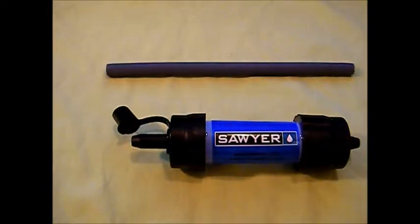It comes with a little drinking straw. I just want to mention that a hundred thousand gallons of water makes this a lifetime water filter for most people.